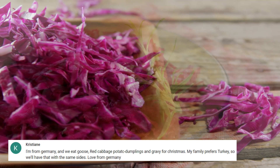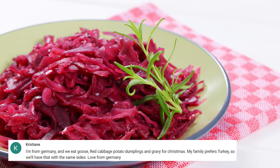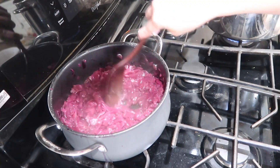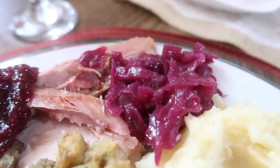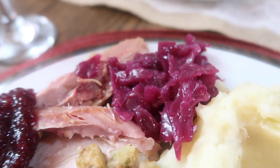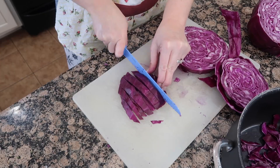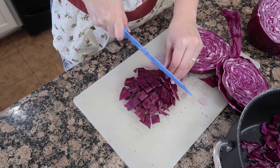Kristianne is from Germany and says they eat goose, red cabbage, potato dumplings in gravy for Christmas. I was introduced to red cabbage when I married my husband and now it's one of my favorite holiday side dishes. We're going to take this red cabbage and finely shred it or just chop it.